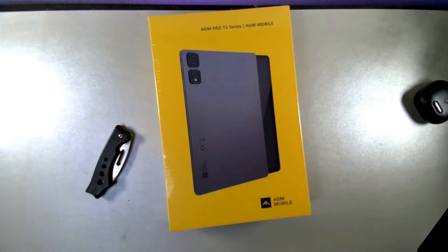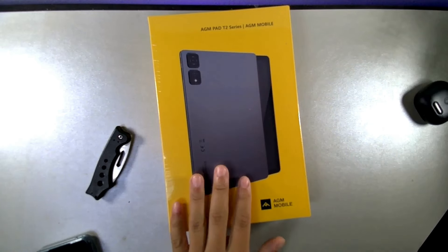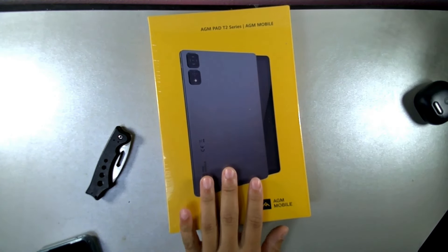Hey, what's up, it's your boy Serrano, welcome back to another video. Today we're going to be taking a look at the AGM Pad T2, which is going to feature some really solid features. Make sure you stay locked in to the end of the video. If you're brand new to the channel, I truly appreciate you for coming through. If you're already part of the crew, salute.